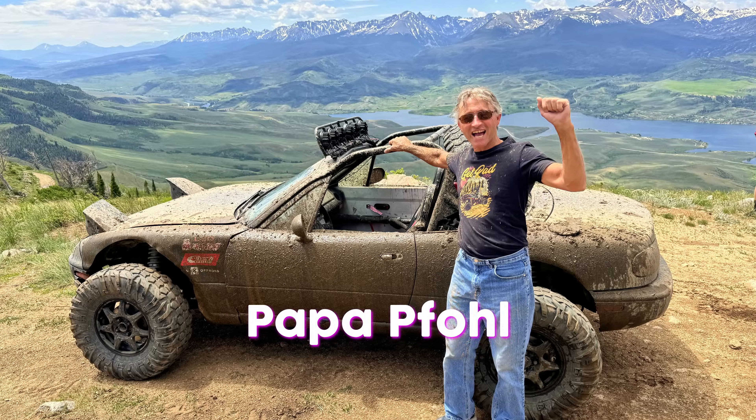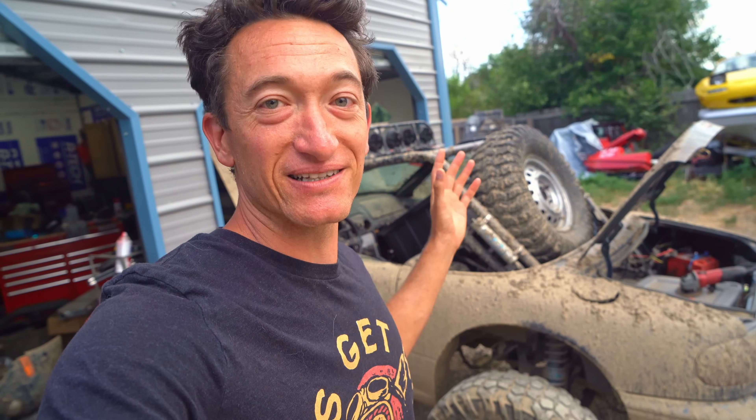As you guys can probably tell, we did a little bit of off-roading. After the fiasco with the three superchargers on the red car, we wanted to make sure this one was really dialed in, so we've been doing a lot of testing and it's been going awesome. But in that testing, we discovered that we need new motor mounts and an intercooler. We're heading to the dyno very soon to see how much power this $200 supercharger actually makes.